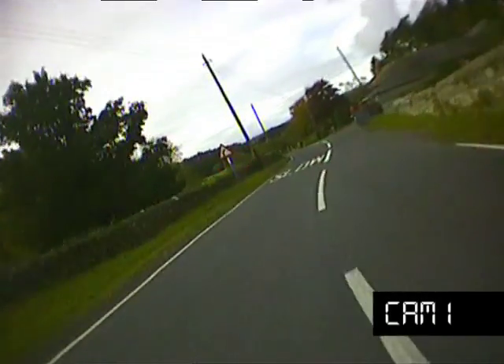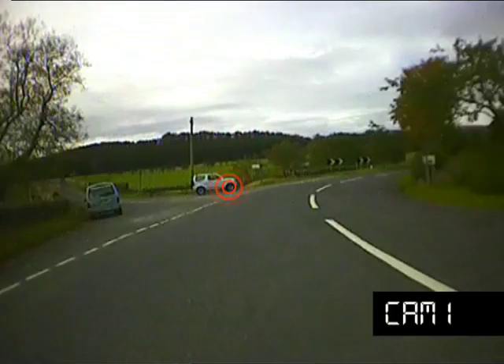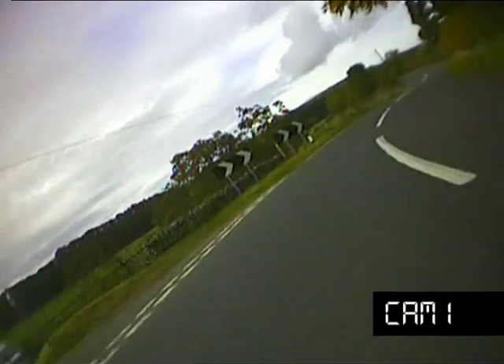You can see the warning sign on the left hand side, it tells me about the junction. I'm being a bit careful into it because it might be blind. There's a vehicle approaching, watching his wheel to slow and watching any oncoming traffic.